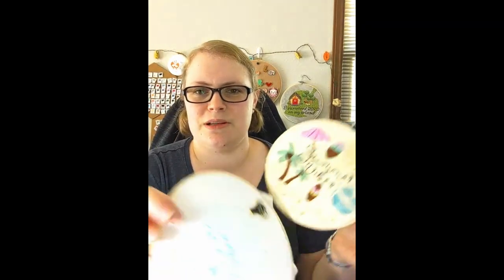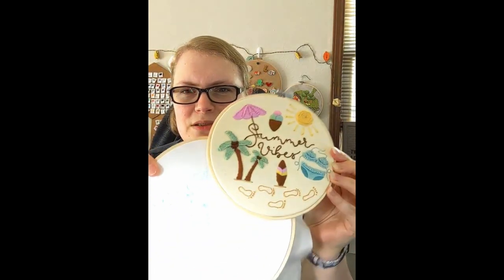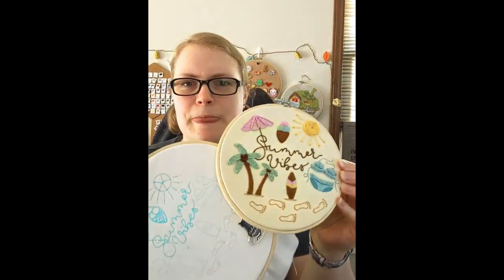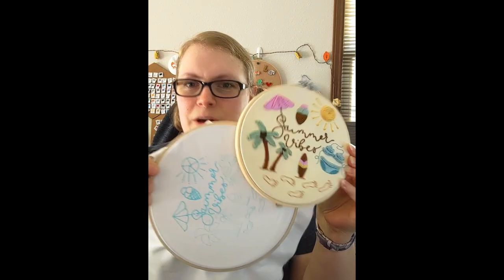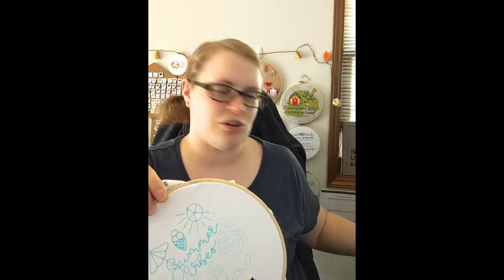I stitched my finished piece on a yellow piece of fabric, and I'm going to be doing this stitch-along on a white piece — whatever you want to stitch it on is fine. I'm going to get started. I'm going to move my phone up so you guys can see — I need to plug it in too or else I'm going to run out of battery, and that would be embarrassing.